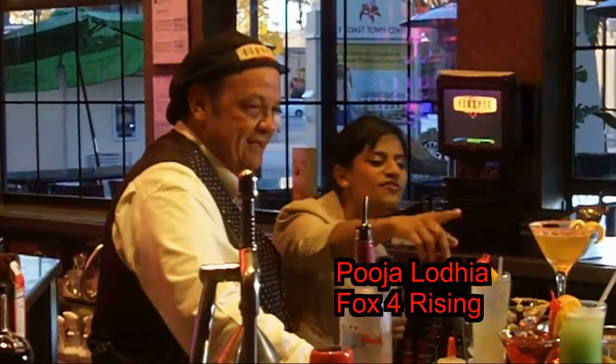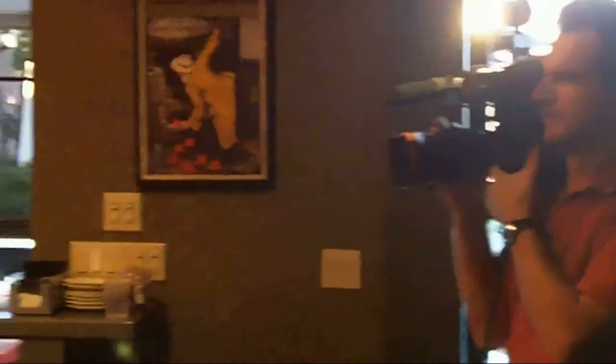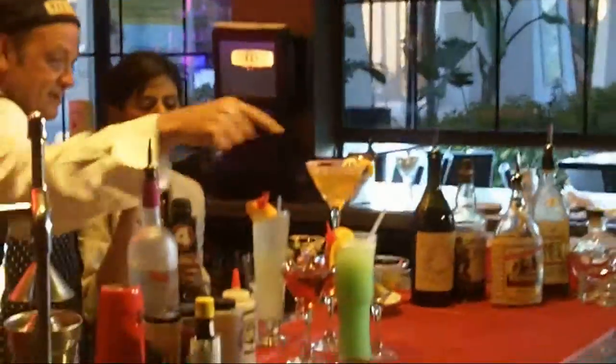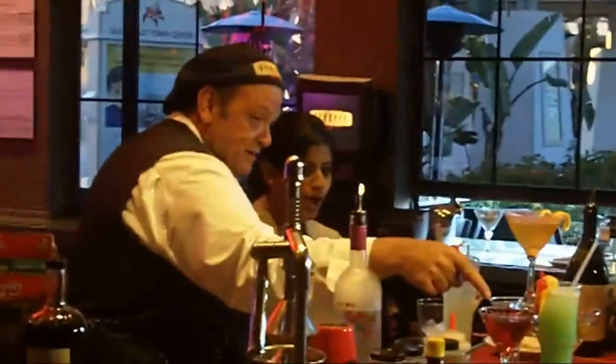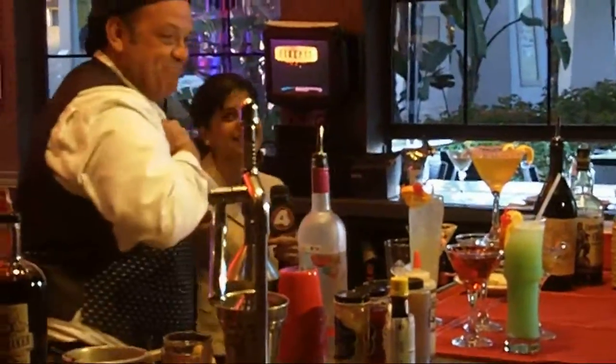We've been making all these cocktails all morning long, and I promise you I actually have not been tasting all of them. Let's test you, see if you remember them — this is the real test. Sidecar, Tom Collins, Manhattan, Rob Roy, Blue Hawaii, Dirty Martini — very good!